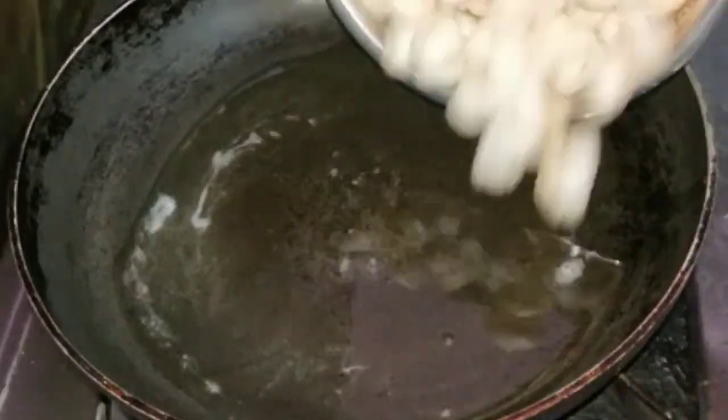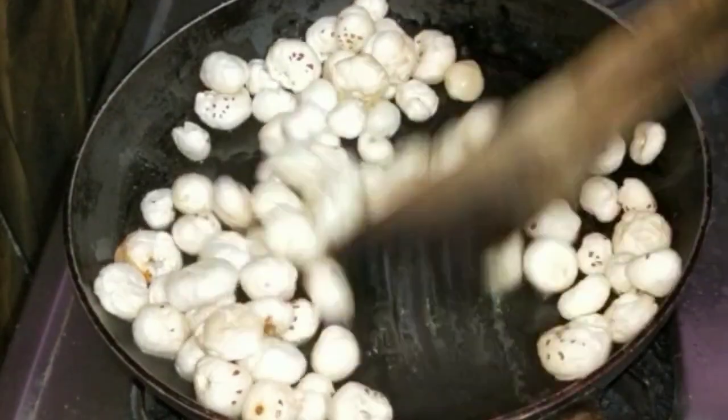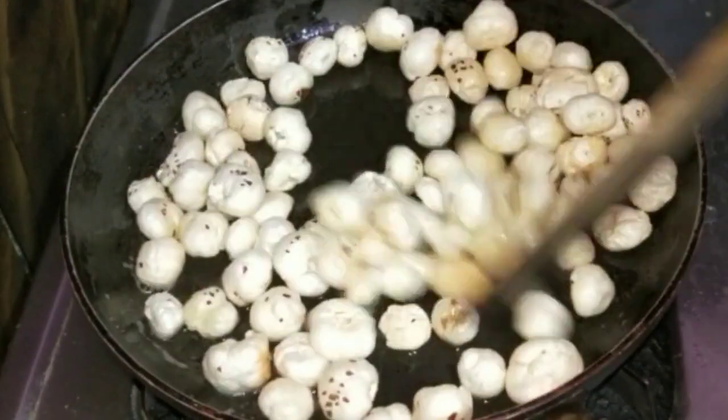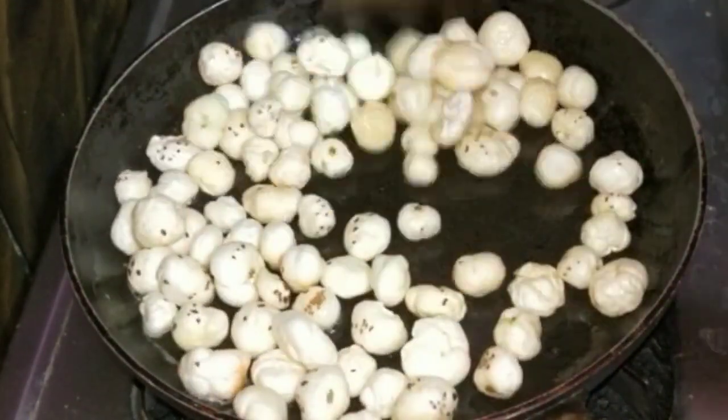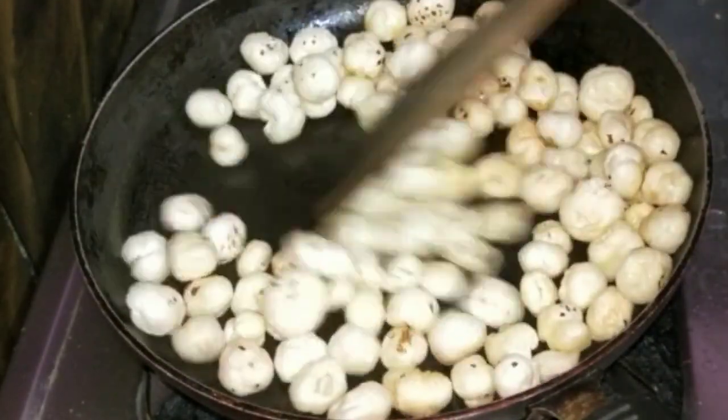To make roasted macaroni, add 1 tablespoon of salt. Then add 50 grams of full macaroni and fry it. It's very good to fry it — the full macaroni is very healthy.